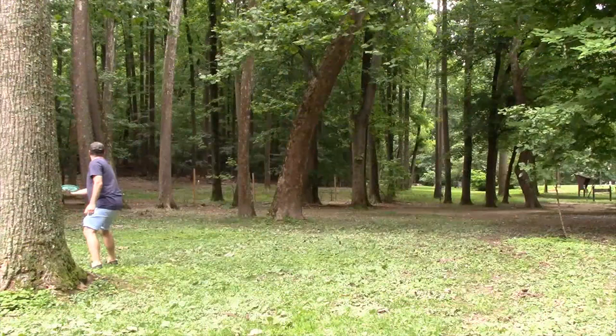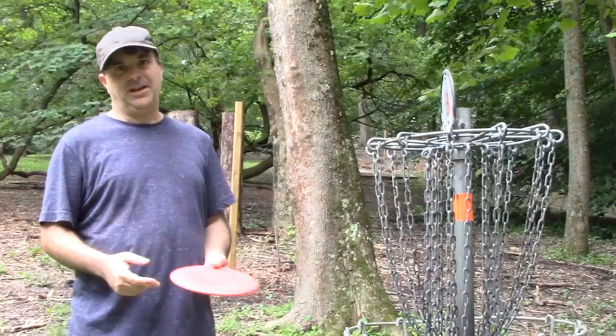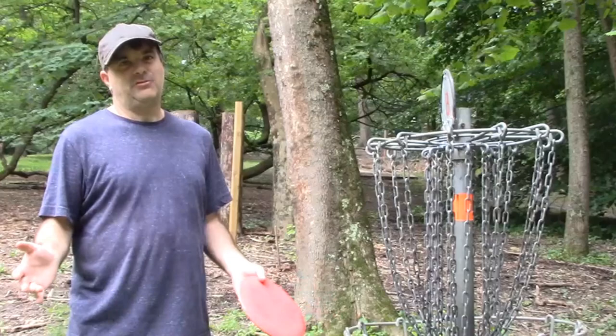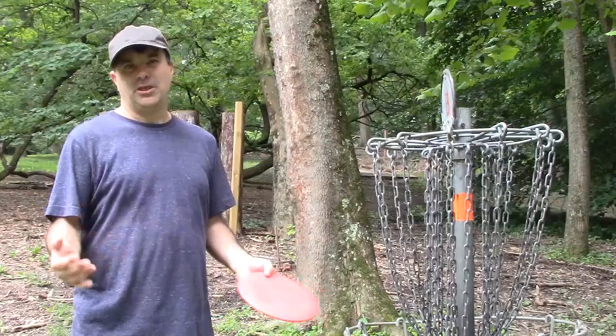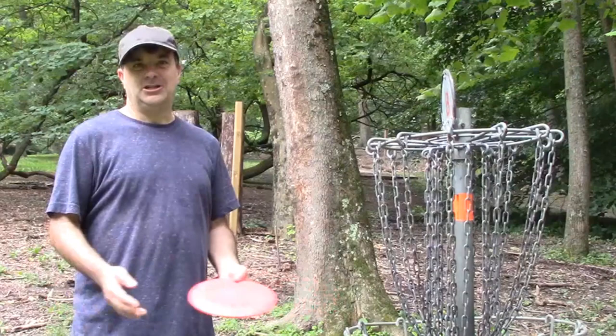A lot of people wonder why I don't backhand a shot at maybe 100 to 120 feet. The answer is my flick is much more accurate for me. For putting, as long as it's within about 40 feet I don't mind backhanding it, but when I get much outside of that I think my flick is more accurate. Don't listen to everybody else on the disc golf course — everybody has different abilities, different strengths and weaknesses. Throw the way you throw and use the discs that you use.